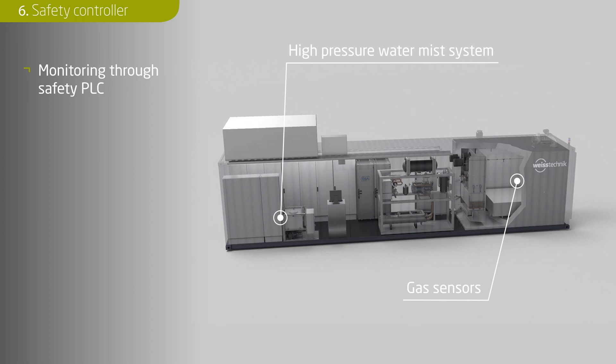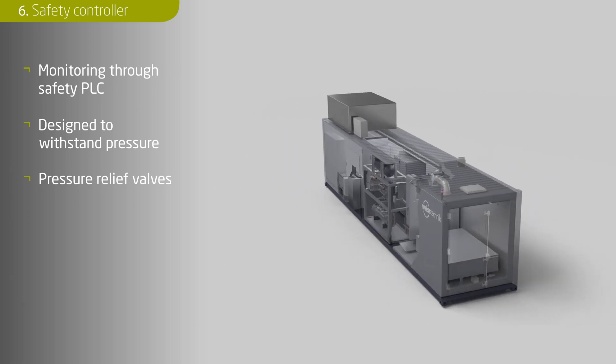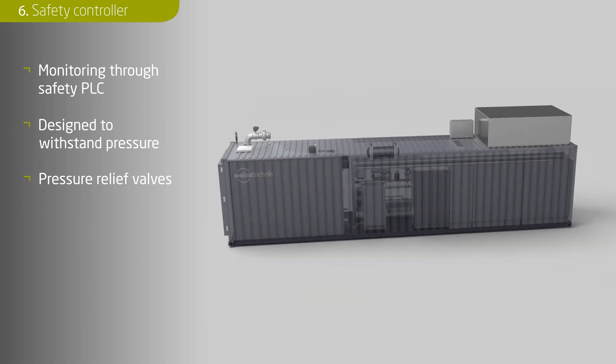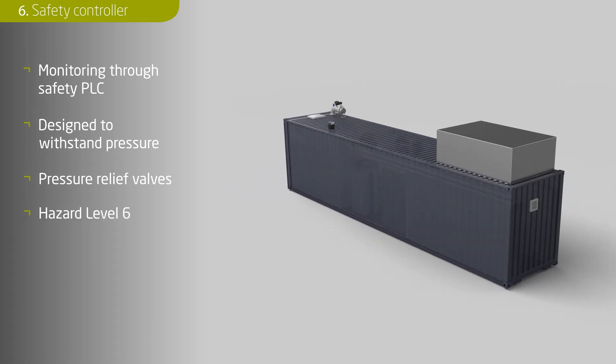Furthermore, the safety PLC monitors sensors for locking the doors, warning lights, horns and emergency stop switches. Pressure may rise in the climate chamber in the event of battery damage. For safety reasons, the climate chamber was designed to withstand pressure and relief valves were installed in the roof. All safety measures are designed in accordance with the WISE technology standard at hazard level 6.